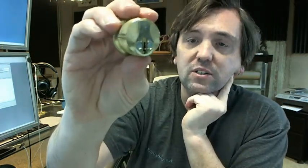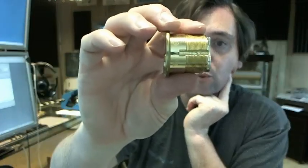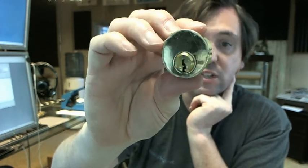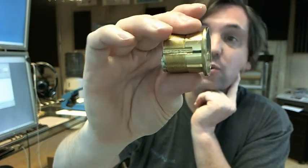Kaba Ilko cylinders are nice quality because they're all solid brass construction, really nice and easy to rekey and easy to work with. Inch and an eighth is an extremely common length for mortise cylinders and for use in mortise locks. Available in several different finishes and with different cams and certainly different keyways.